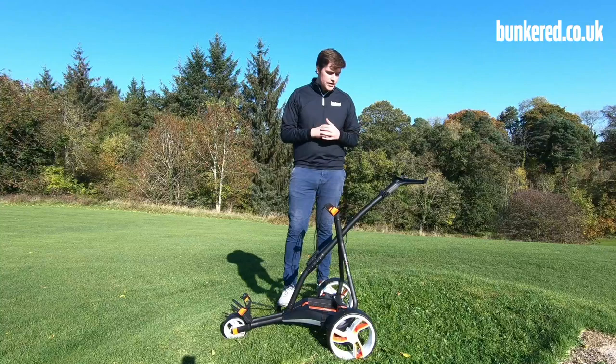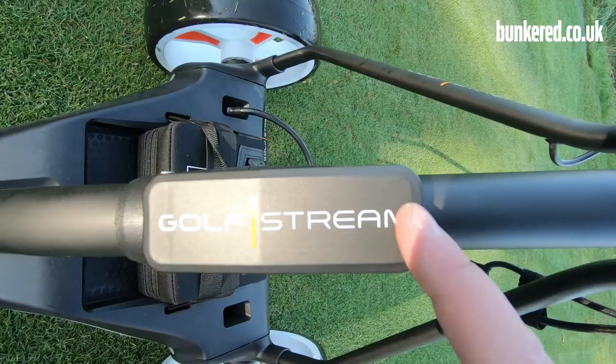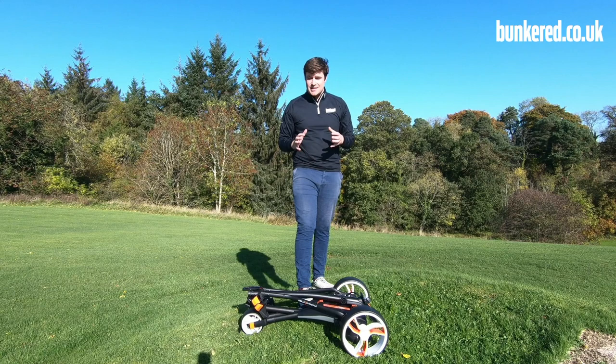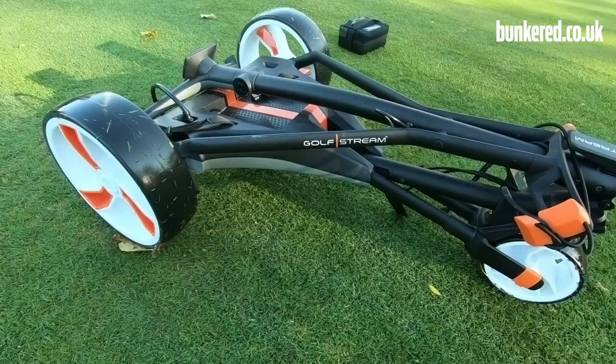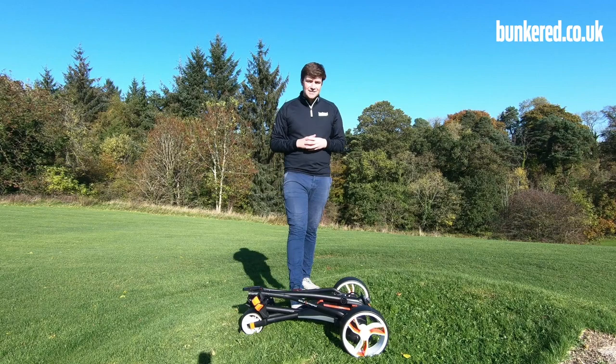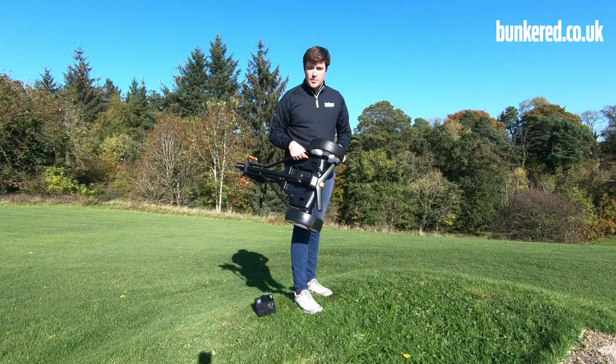Although the screen is the big talking point with the Vision, the feature I actually like the most is its one-click open and close mechanism. As you'll see, it's incredibly quick and incredibly easy to use — one click and that's the trolley folded away. It's quite a compact trolley in terms of its size; it folds down very flat and it's not very long or very wide, so you'll have no problem fitting it into the boot of your car. We also have a magnetic latch, which means when you're carting the trolley about, it stays in place.